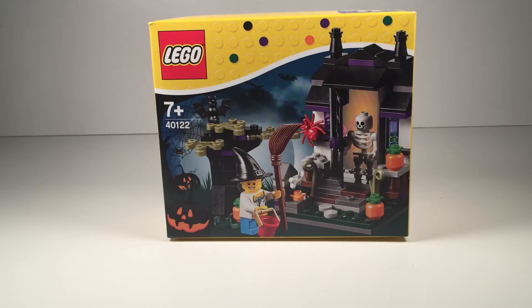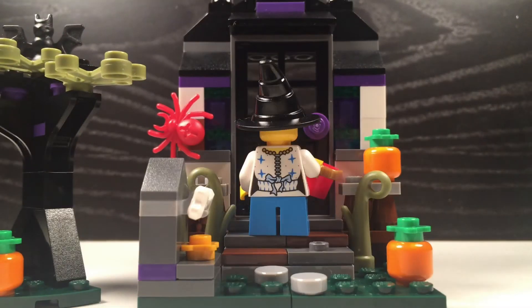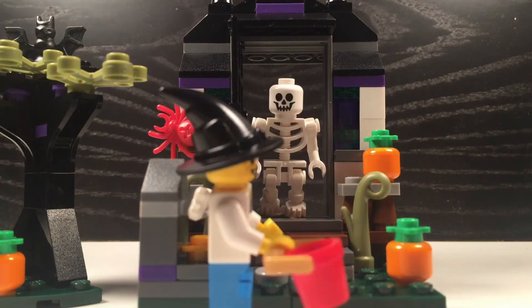Hi guys, welcome back to Slate Leavers World. Today we have the Lego Halloween Trigger Tree Set. So let's get straight into the video. Last house. Trigger!